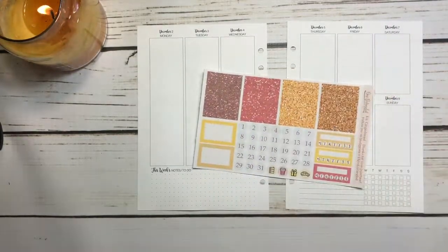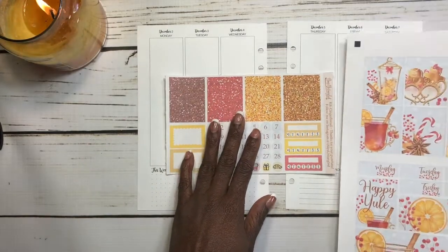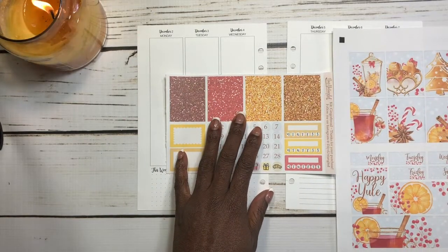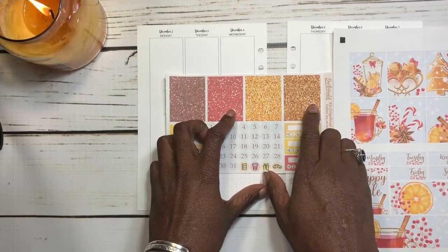Getting started, I think I'm going to lay down my glitter washi. I think I want to use these two colors right here — I like this.